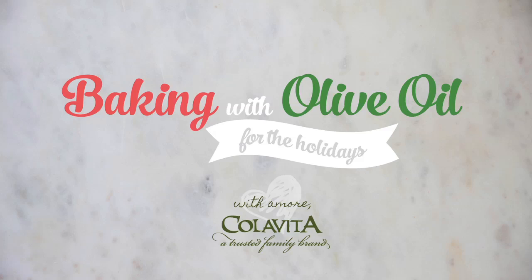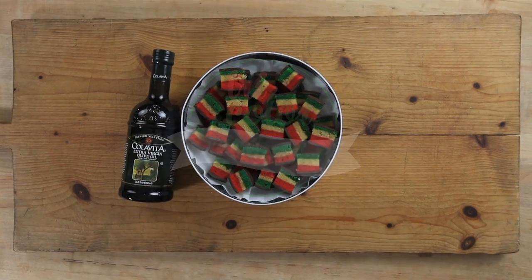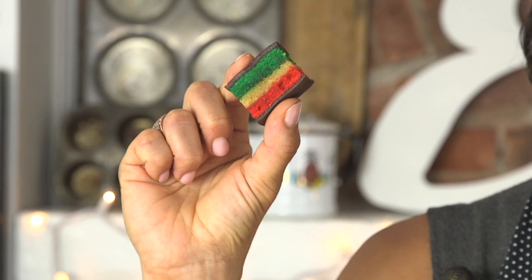It's baking time. Let's get started. In today's cookie tin, Italian tri-colored cookies. So cute. Chocolate covered.